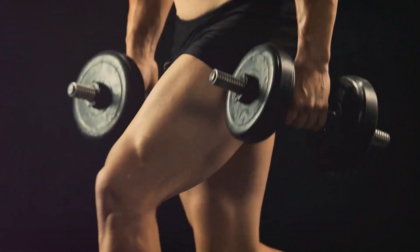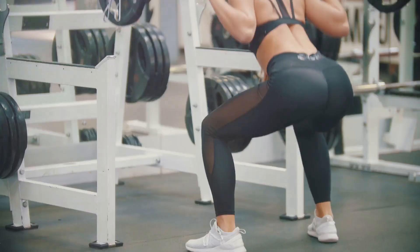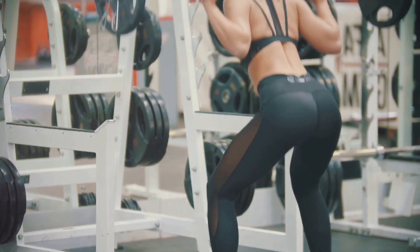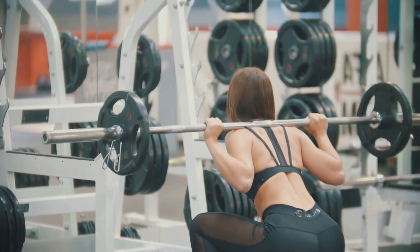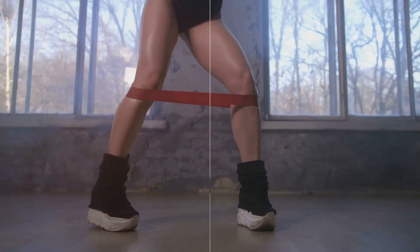So don't shy away from incorporating squats into your fitness routine. Yes, they might make your legs burn, but remember — no pain, no gain. And as we like to say, the burn you feel during squats is just your muscles saying hello. Squats might make your legs burn, but that means they're working.